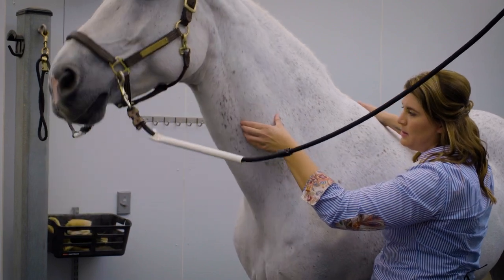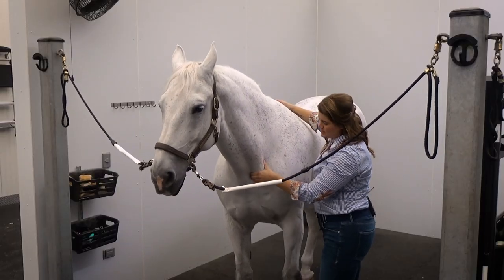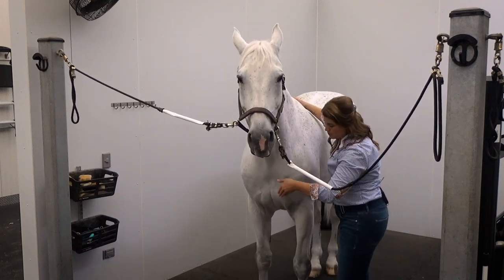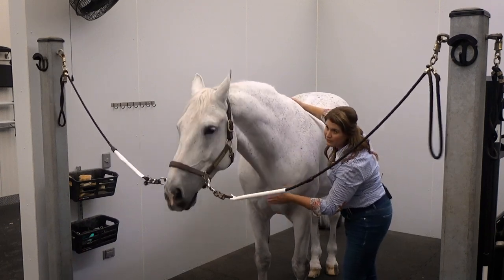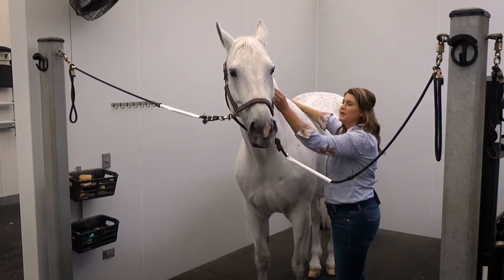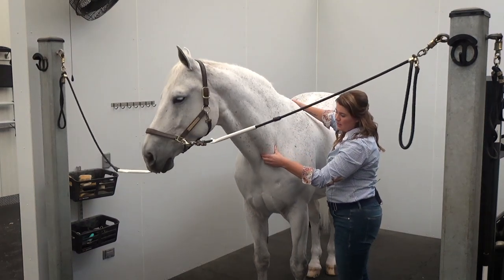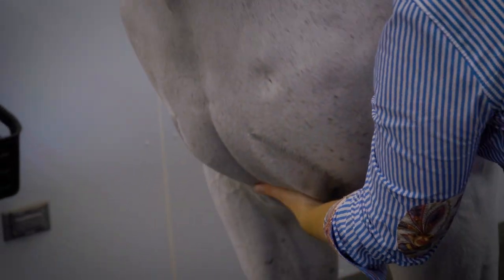Then I'm going to come back in, bringing my hand down and continuing down into the pectorals, doing a scooping motion down into the pecs. And I'm going to do that again, coming down the brachiocephalic, then scooping down into the descending pectorals.